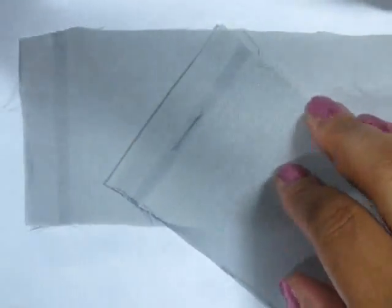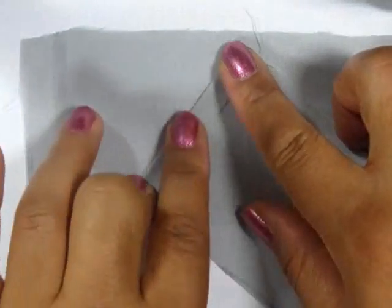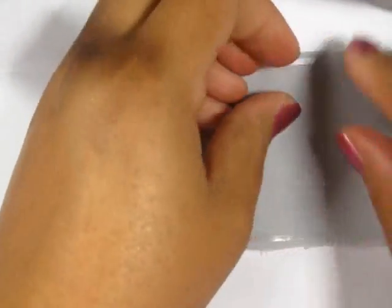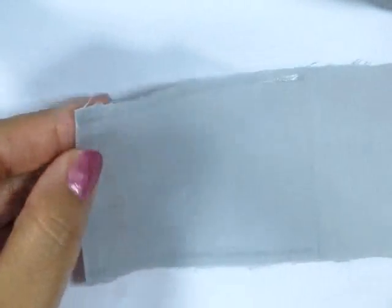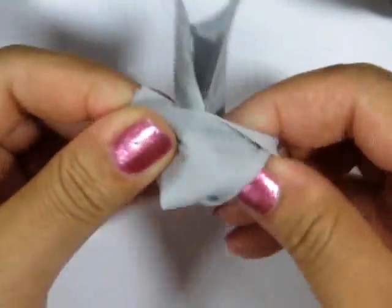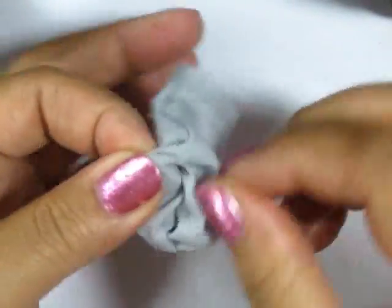And then put a little heat and bond strips on either side. Fold it over to create a nice little hem at the opening of the pillow, and iron that in place. Then flip that over and add more heat and bond on either side. Iron it closed, and then invert this again. If you have trouble getting into the corners, you can use a paintbrush, or the back of the paintbrush to get in there.